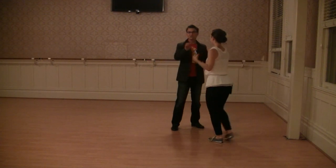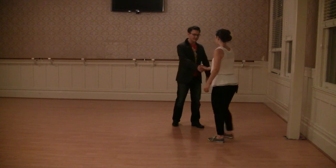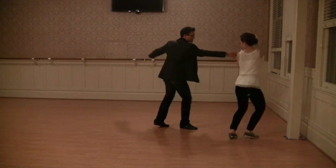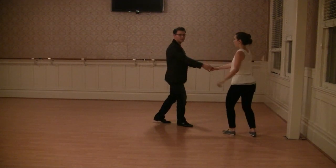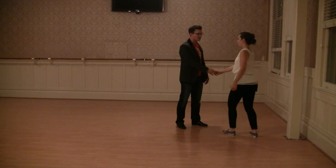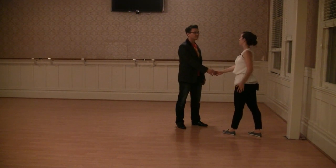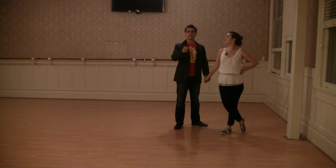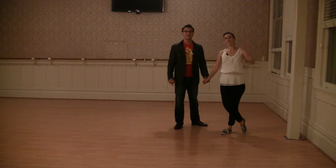We also did a cross-handed tuck turn right in front of us. It looked like this — we have our rotation, bounce, around, and rock step. And then we're in cross-handed where we can do the pull through and go back into open position. I think that was it for tonight — you guys did great, we threw a lot of stuff at you. We've got more fun stuff next week, getting into Charleston. See you then, bye!